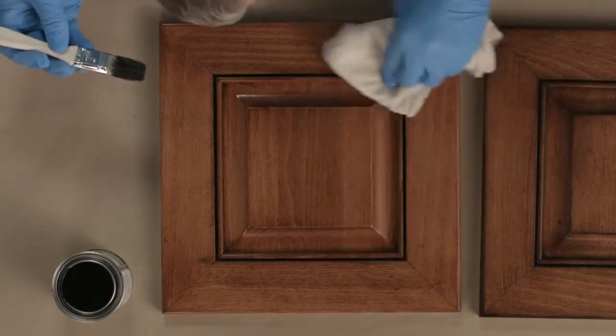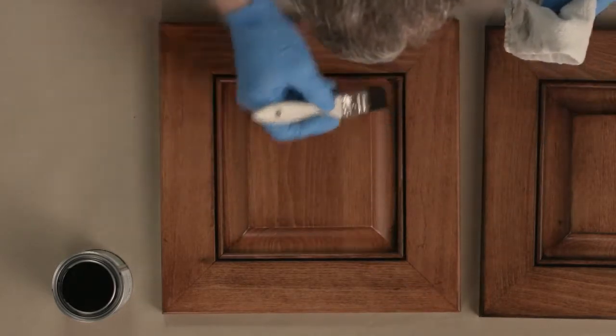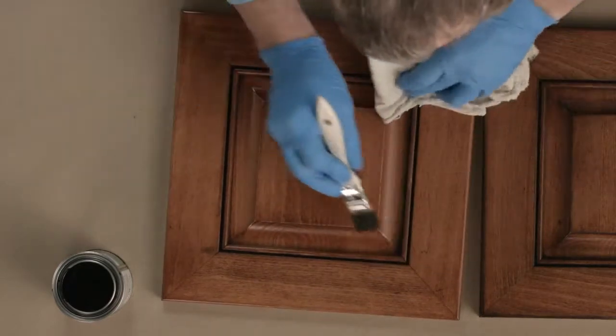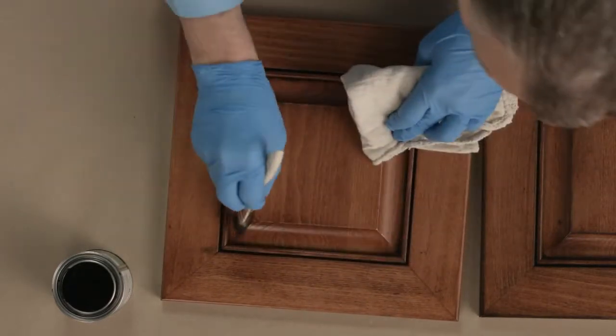Wipe off the excess in all the corners. Make sure that the stain is applied and then all the excess is removed.